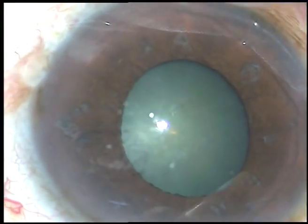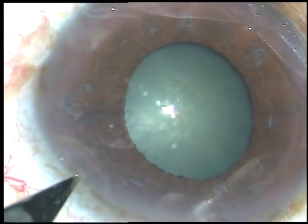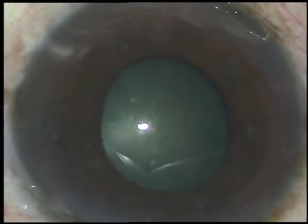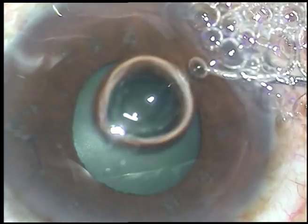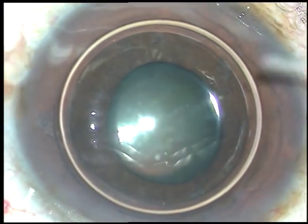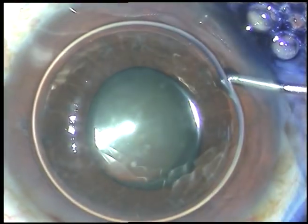By this time the incisions have been made and now I am going to stain the anterior capsule of the cataractous lens with trypan blue dye underneath this air bubble. And here goes the trypan blue dye.